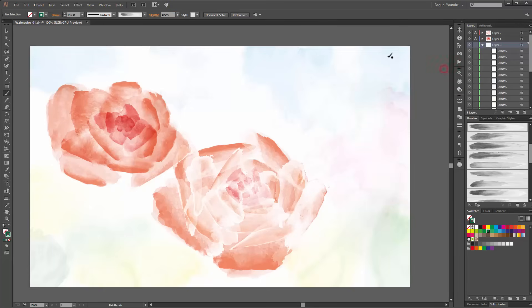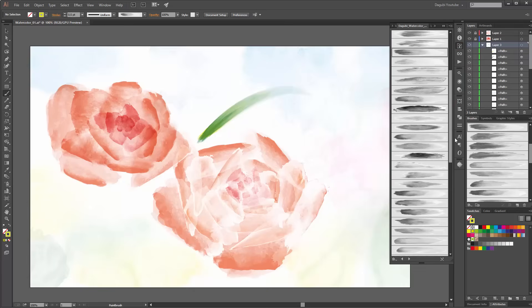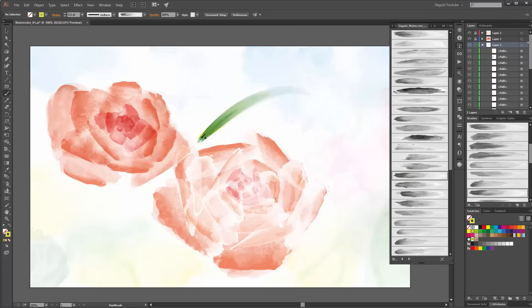Now I start drawing here. Change the color — make it more yellow. Change the brush. Make it a little bit smaller.